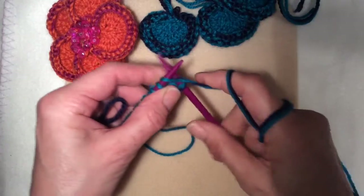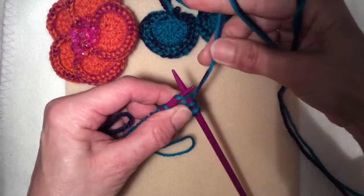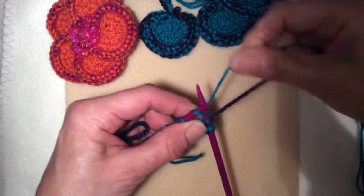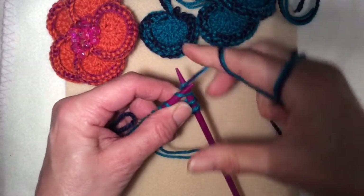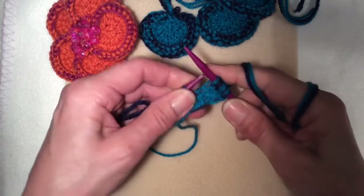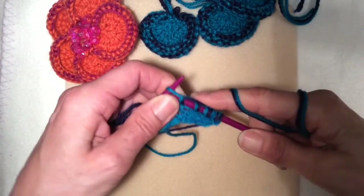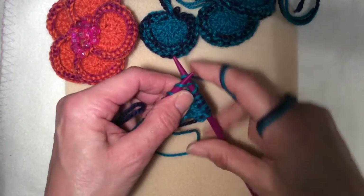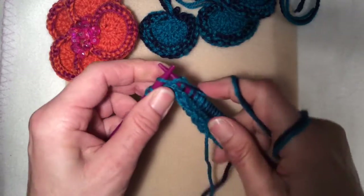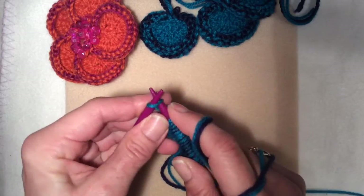Now we're going to be working with two working yarns and just knit across the 24 stitches. Make sure you don't accidentally get only one of the yarns — make sure you get both yarns so those two yarns together make each stitch. You've still got 24 stitches but with two different colours for each stitch all the way across. That's 22, 23 and 24.